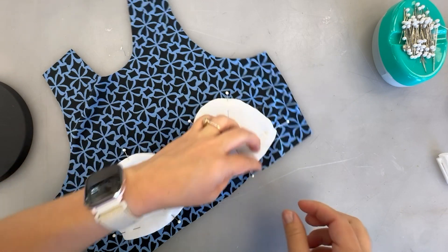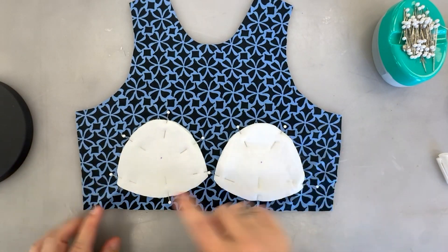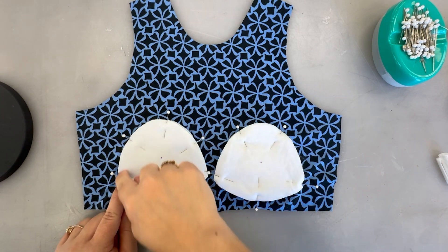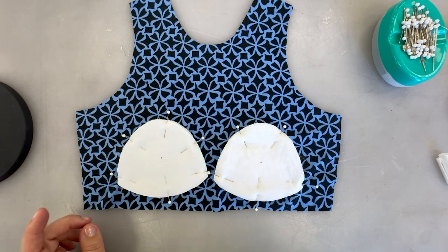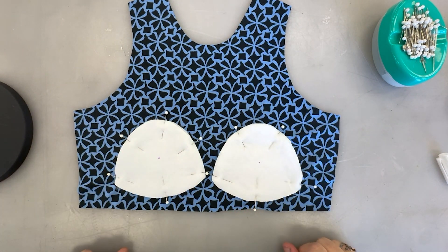Once we have this pinned, we're going to take this over to our domestic machine and we're going to do a zigzag stitch around the edge, catching the edge of that fabric or that padding, to secure these down to our inside layer of our garment.